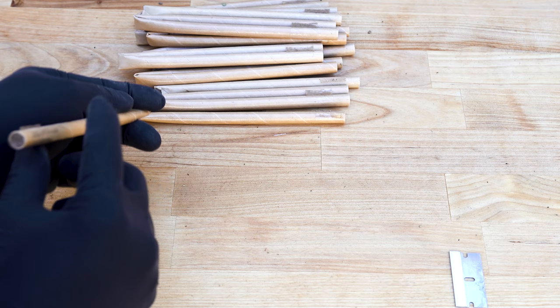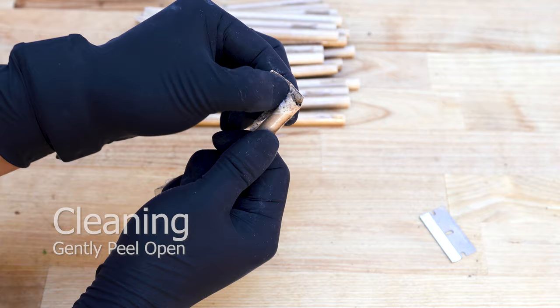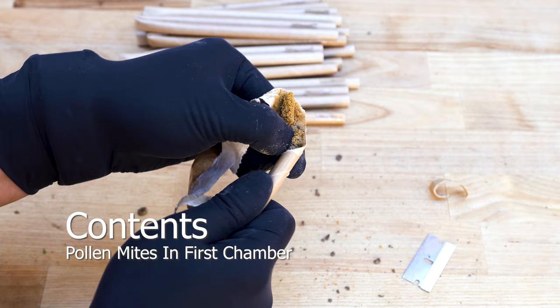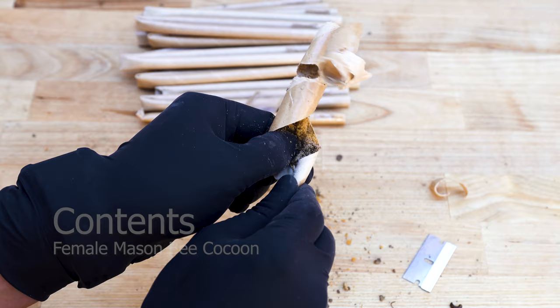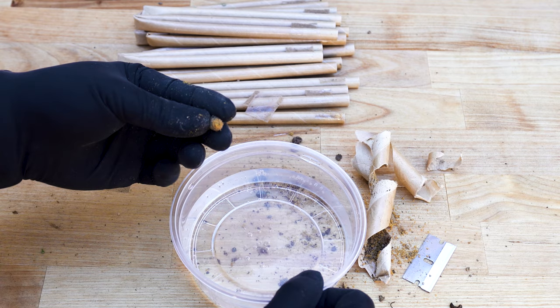Begin extracting cocoons by cutting paper nesting tubes. Gently peel open, avoiding too much pressure to avoid crushing the cocoons. Discovering pollen mites in the first chamber is usually a bad sign — a strong indicator of infested chambers with many health concerns. As a result, we discovered this petrified larva. The cause of death was starvation. If this were chalk brood, the larva would crumble upon pressure, releasing spores that infect other bees.